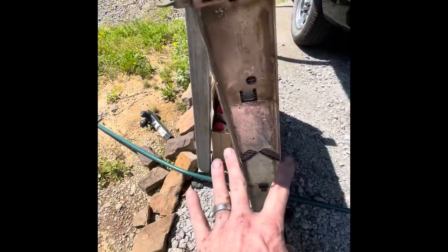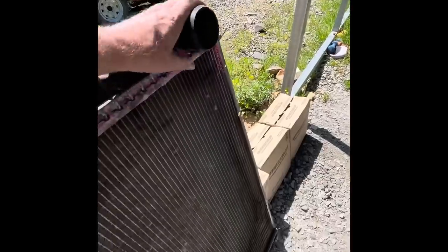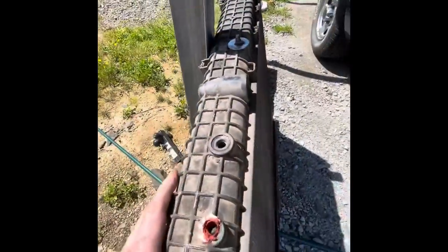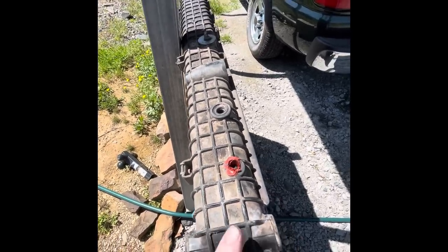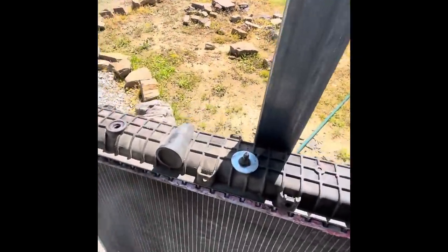What you can do is measure the fin area, and you also want to measure the thickness. Then of course just make sure that your upper radiator hose and your lower radiator hose are in the same spots on the new radiator. Also, I did put a reservoir bottle on top of this radiator about six months ago - did it in the middle of the night so I couldn't do a video on it, but I want to show you something when you do these reservoir bottles.